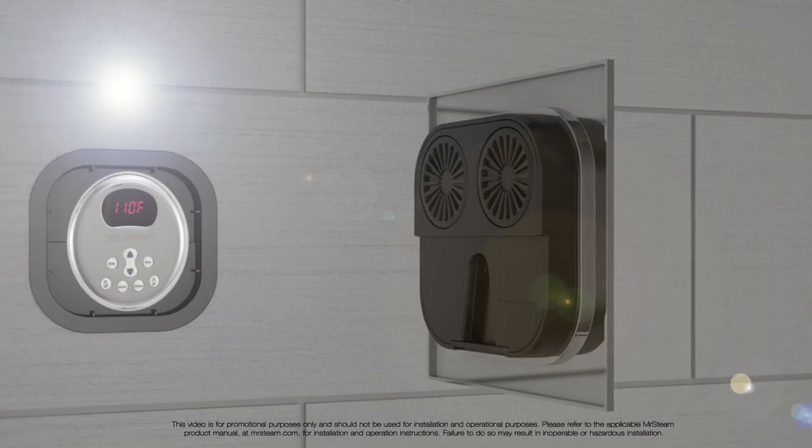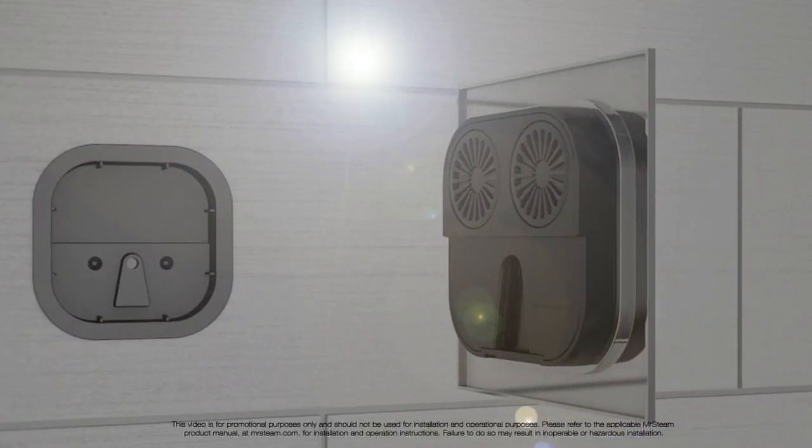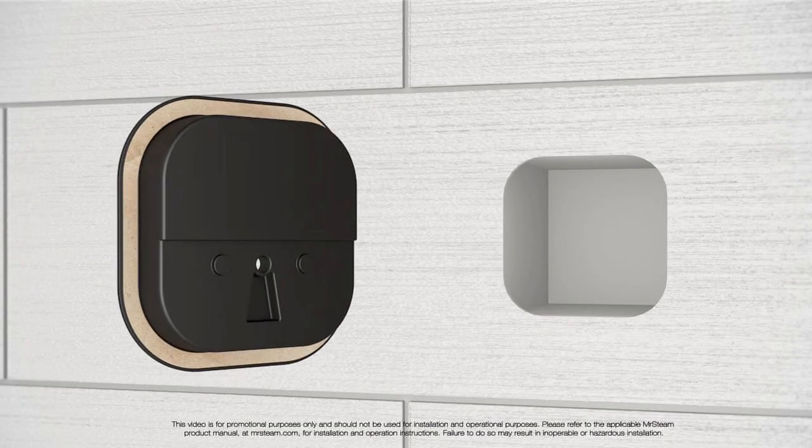The Airtempo can also be installed as a flush mount. The cutout needed for the flush mount installation is larger than was needed for the Airtempo, E-Tempo, Tempo, and Smart Control. So when upgrading, the user will not need to use any unattractive adapter plates to cover old holes.